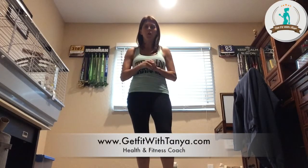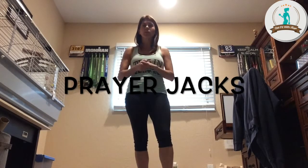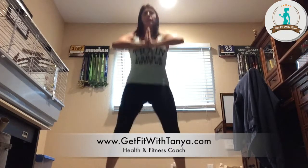Hey everybody, Coach Tani here with Day 13, and we're going to do some cardio with something called prayer drags. Basically, you're going to do just like a jumping jack, out and in with your feet. But what do you do with your hands? Put them together like you're praying, but push your hands together so it really works out right here in your chest, and then you're going to go out and in like that.